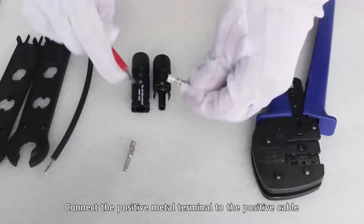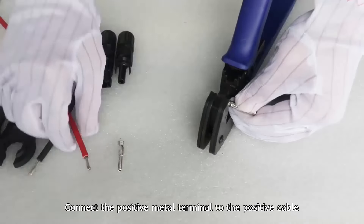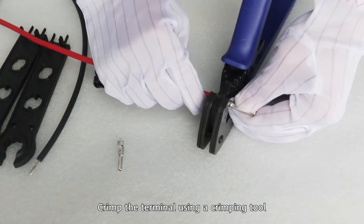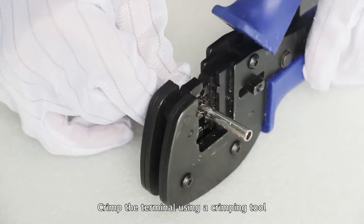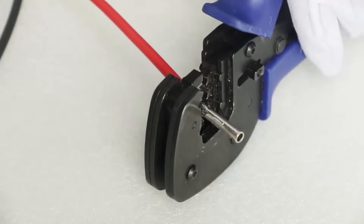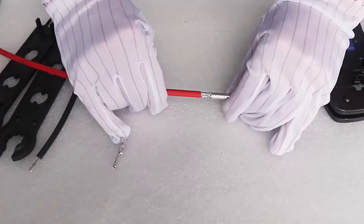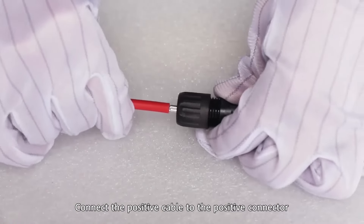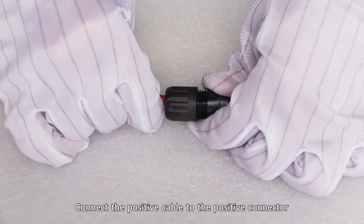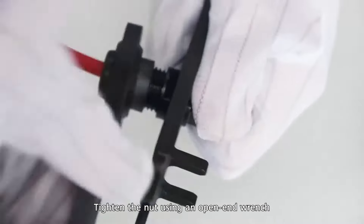Connect the positive metal terminal to the positive cable. Crimp the terminal using a crimping tool. Connect the positive cable to the positive connector. Tighten the nut using an open-end wrench.